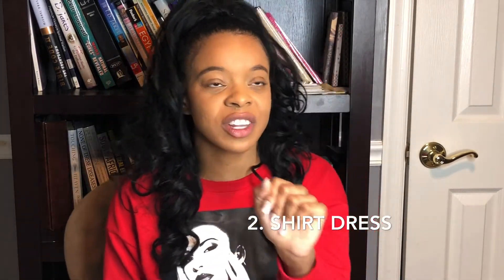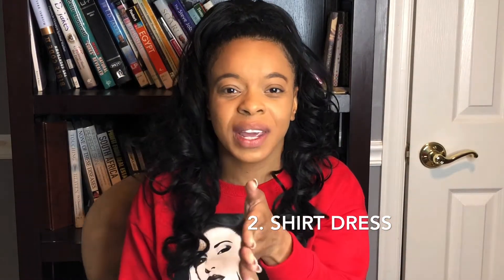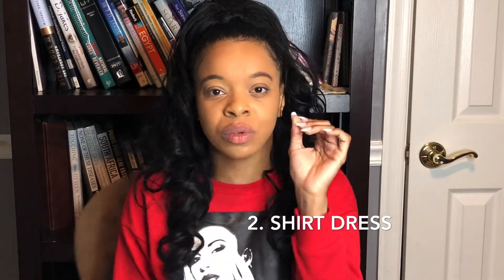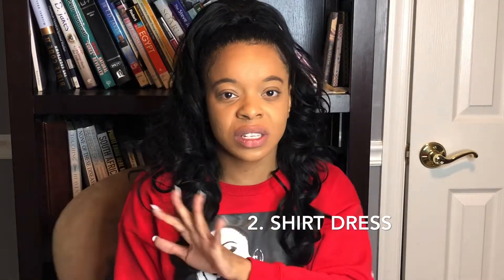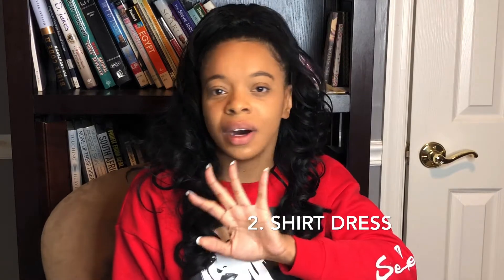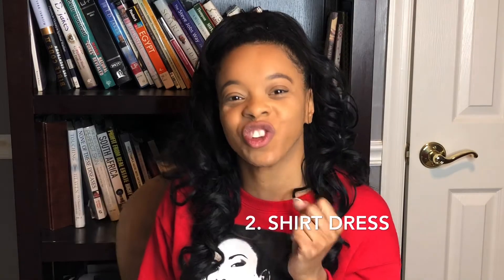Number two trend is the shirt dress. The shirt dress actually spiraled off from last year — I saw a lot of shirt dresses last year — and it's going to bounce and carry over into 2020. You can do your shirt dress with your high boots, your flat boots, with tights underneath. Just incorporate a nice collared shirt dress. It doesn't matter what color; it could be a mixed print or whatever you want, but make sure you incorporate a shirt dress into your closet this year.